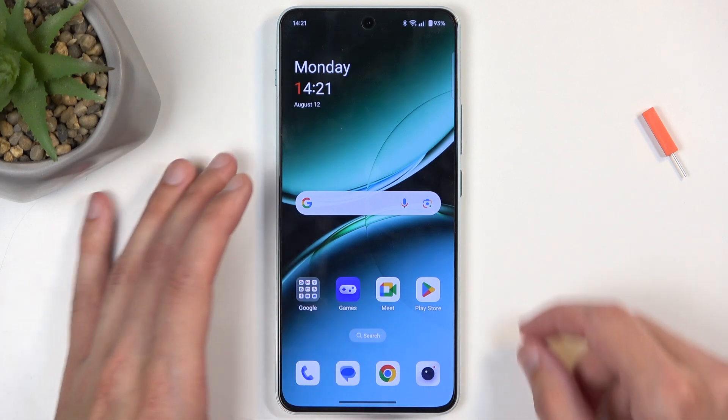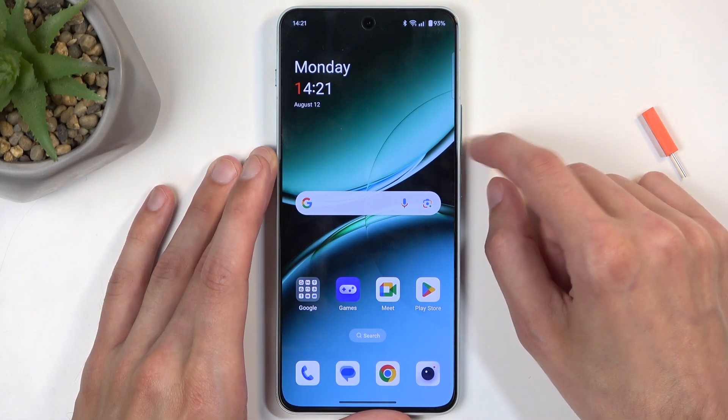Once the content that you wish to capture is visible on your screen, all you would need to do is hold the power button and volume down at the same time.